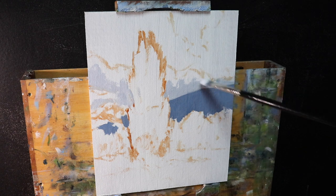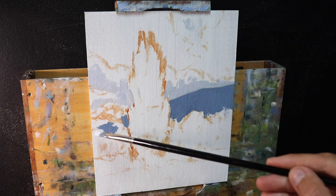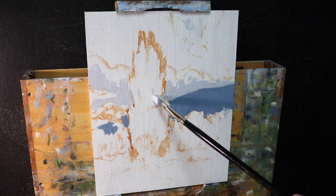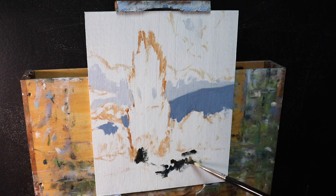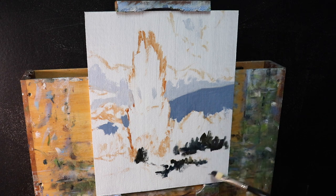We find our darkest darks in the foreground as well as our lightest lights, but in the distance darks are not as dark and lights are not as light - the value scale narrows. I begin marking out the mountain in the background, which is in shadow. There's no detail in it at all. I've used a mix of ultramarine blue with burnt sienna, a little alizarin crimson, and titanium white. The burnt sienna desaturates the blue because orange is opposite blue on the color wheel.